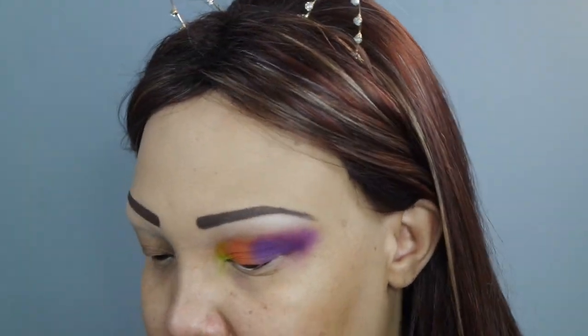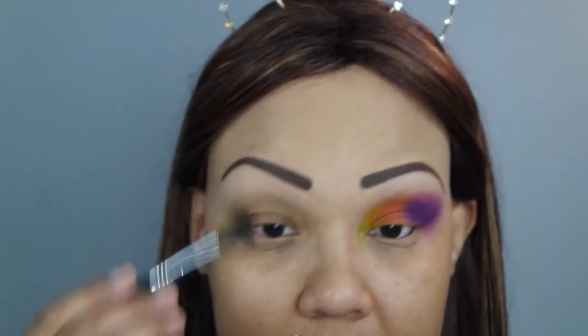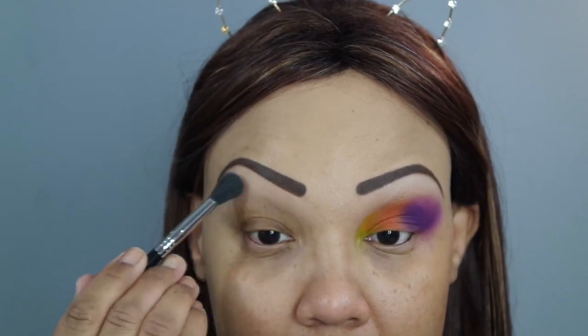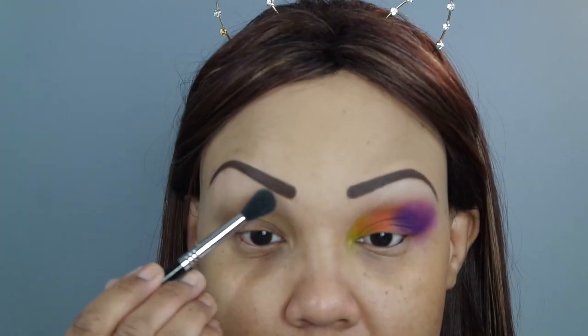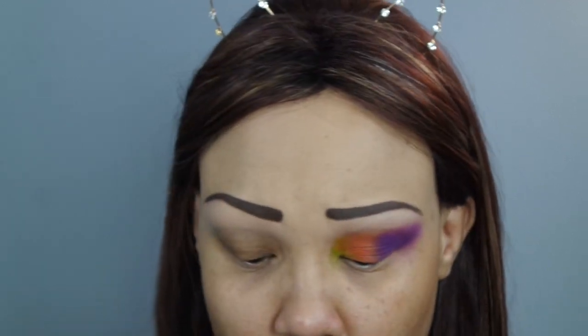The eyeshadow I'm using just to set that down is the Bella Cappuccino from Bella Eyes by Milani — they don't sell these anymore, but it works very well for what I need. I'm just sticking to the area where I have the eyeshadow primer, to make sure it doesn't crease and is set down. So the base I'm using is the NYX eyeshadow base in white — this also comes in black and different colors.